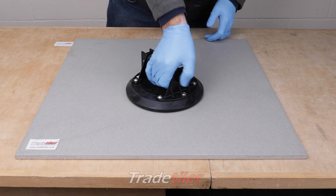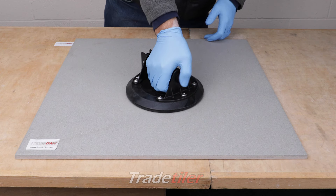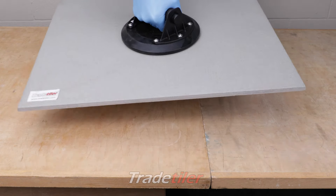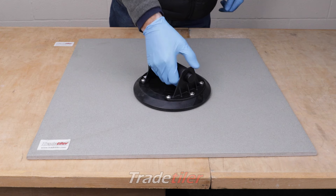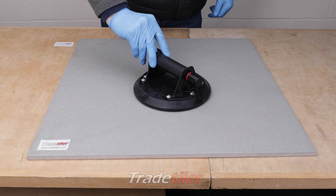You just pump this button hard and eventually it'll stop pumping. You can lift the tile — this tile is actually quite rough surfaced. To release, just press this button.